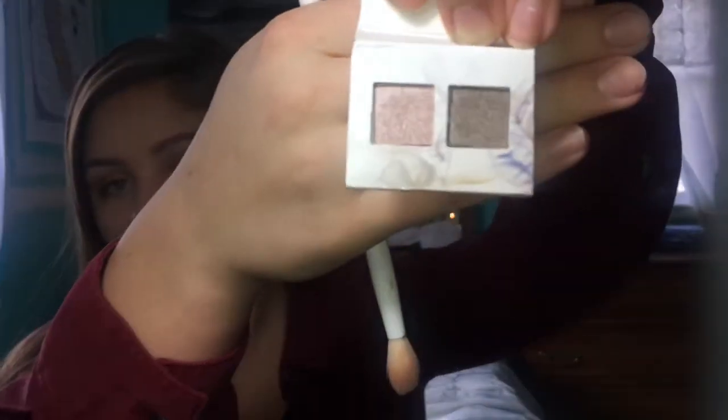I got this in a Birchbox — it's a sample of the Coastal Scents Revealed Smokey palette that came with two colors. I'm going to use the light pink shade for the lid. It turned out more like an iridescent white than pink, so I'm going back in with a fluffy blending brush to blend it out a little bit.